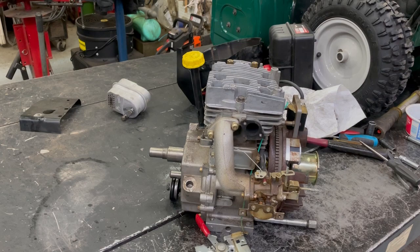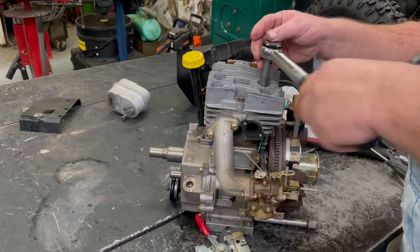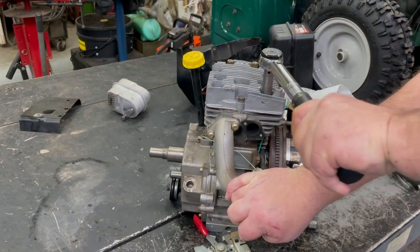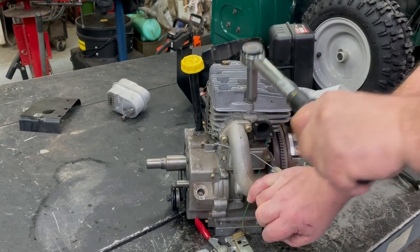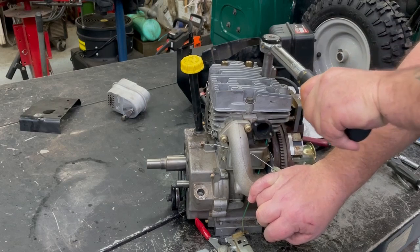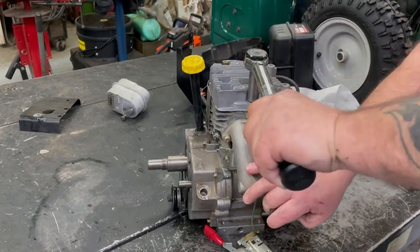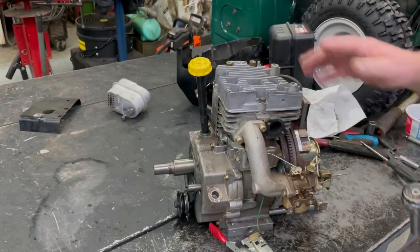I went to the manual — it says 200 inch pounds. So we'll start out about 120 to 130, do it once over that way in a zigzag pattern, and then we'll go to 200.